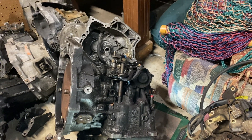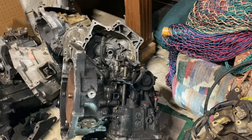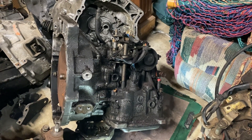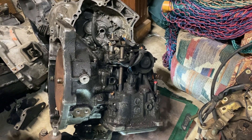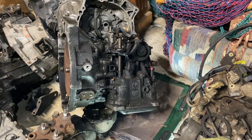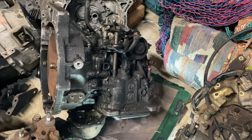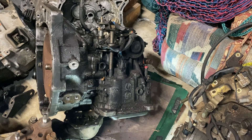Good evening everyone, how's everyone doing today on this fine Sunday? In one of my previous videos, part three of the suspension video I made on the slushbox, I said I was going to make a video if I could get around to doing something on her car. Looks like I have a little bit of time, so here we are.